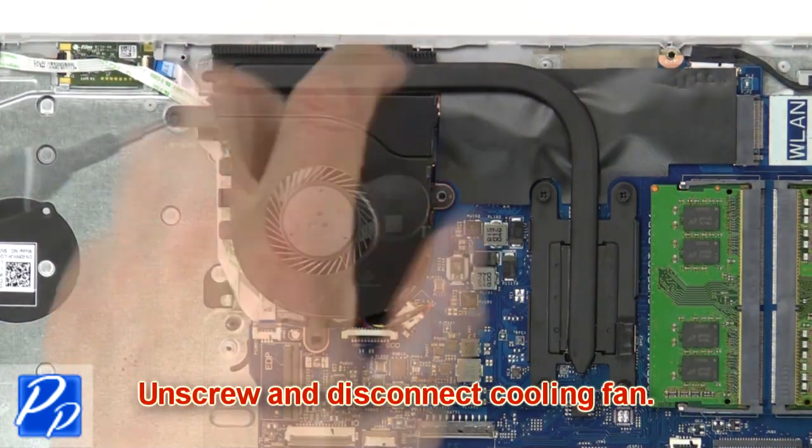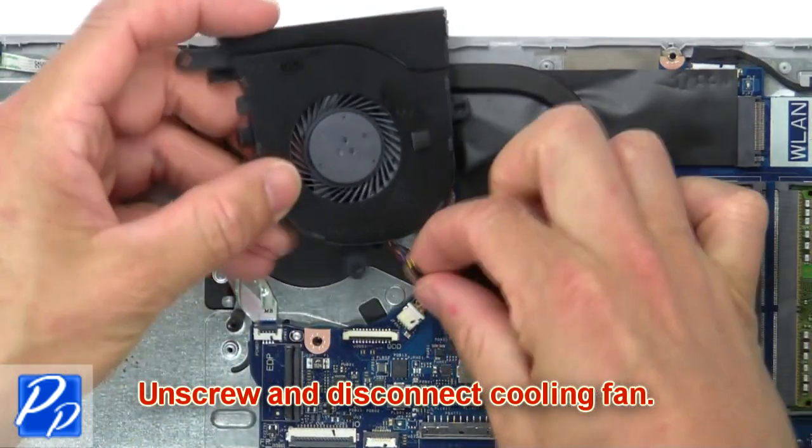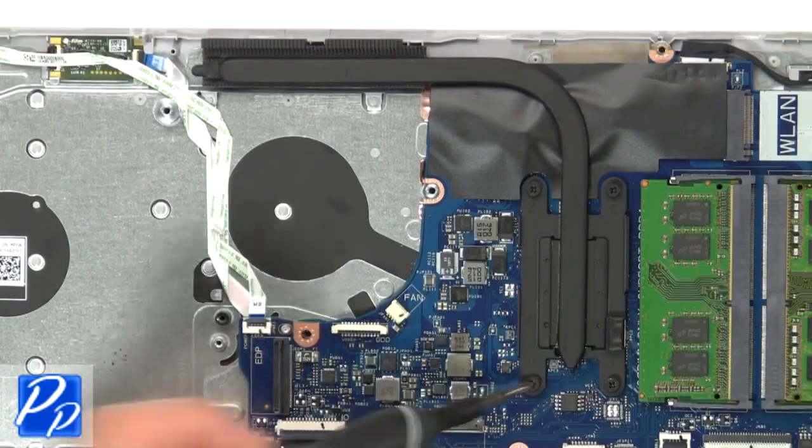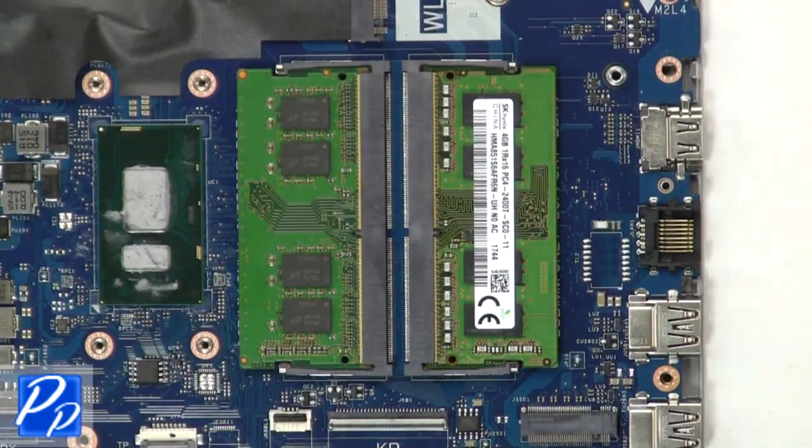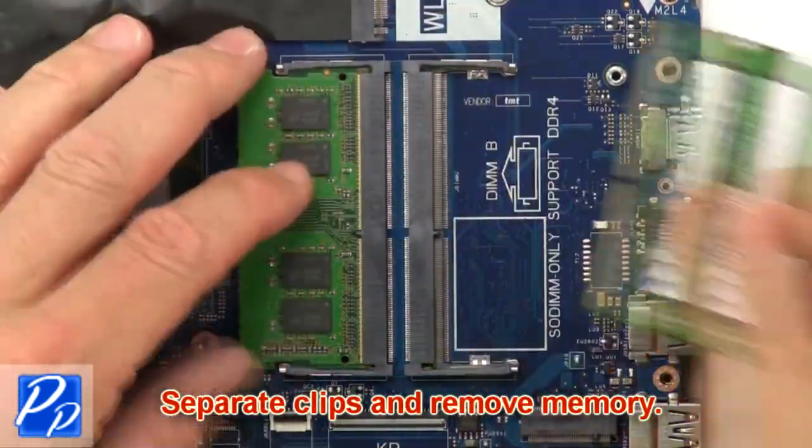Next unscrew and disconnect the cooling fan. Now unscrew and remove the heat sink. Then separate the clips and remove the memory.